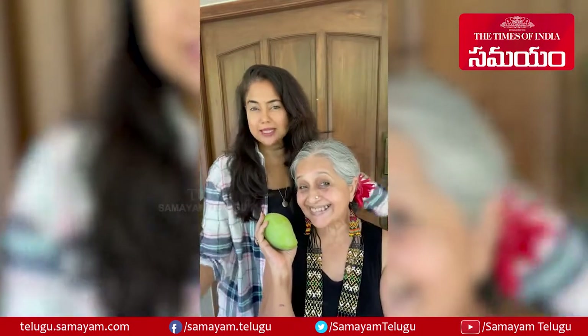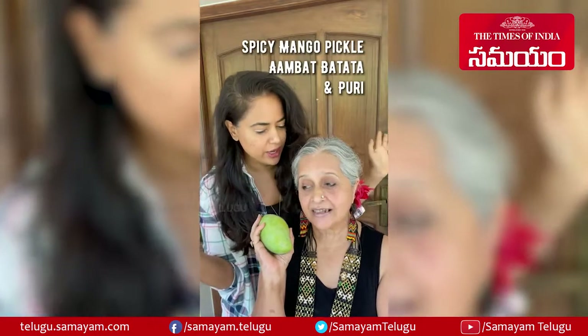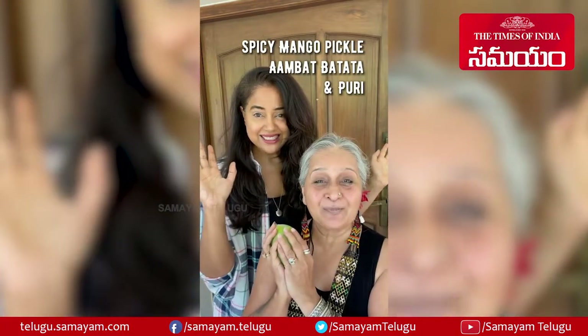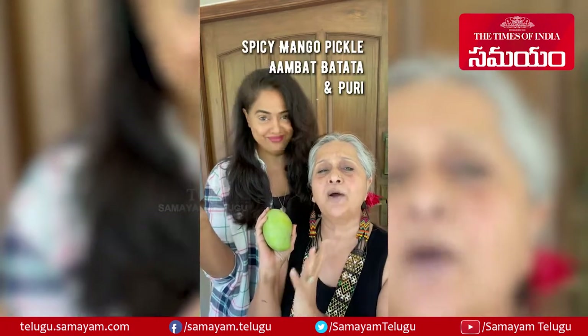Welcome to another Messy Mama and Swehsi Sasu where we are spicing things up with spicy sasu. Someone gave us six beautiful kaccha mangoes — what to do with them? We're making super easy mango pickle.